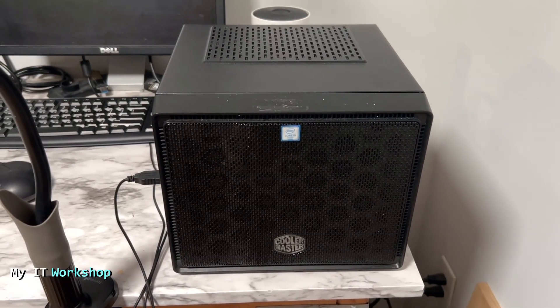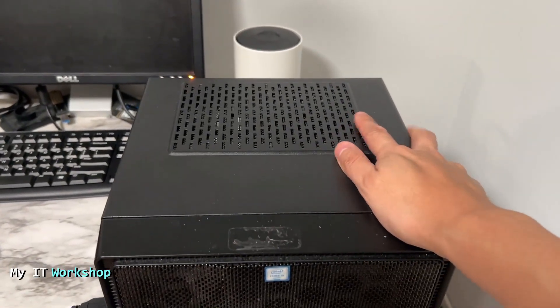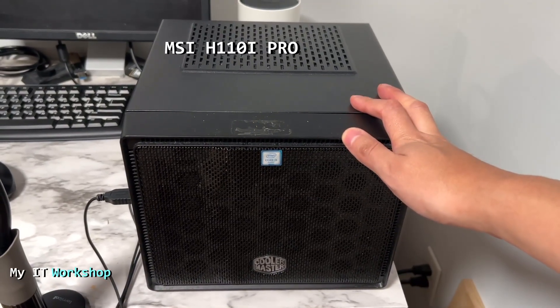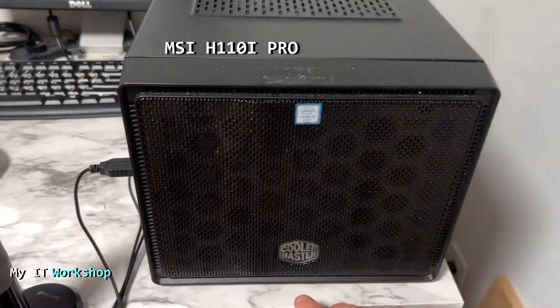Hello and welcome back to my IT workshop, this is Alvin. I'm in front of a machine I built myself five or six years ago. The model for this one is MSI H110I Pro. You might have another model — the process we're going to do is similar for any other brand.